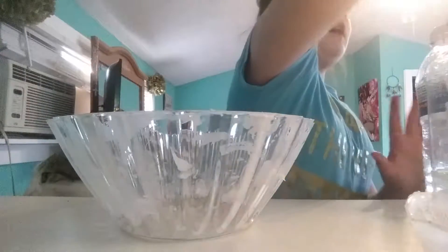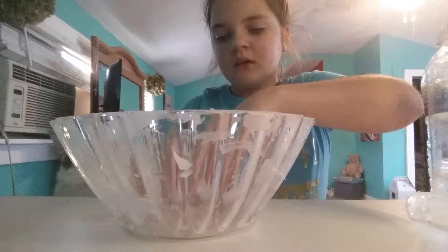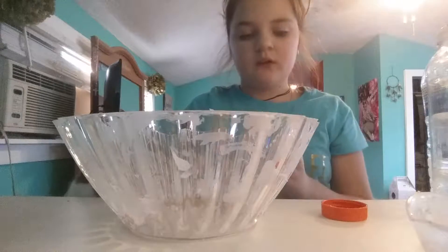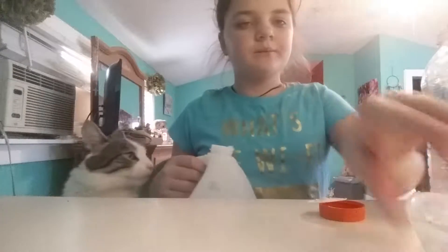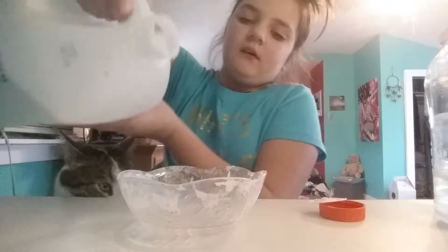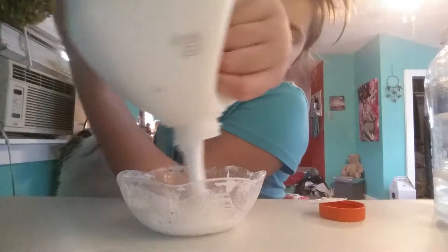I got a bigger bowl. First we are going to be adding some glue. I know the bowl is not clear — you know what, I'm just going to use this bowl. It's not very good either, but yeah. So I'm going to add a lot of glue.